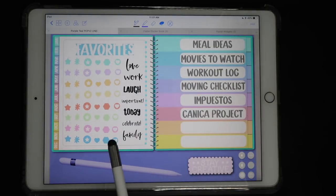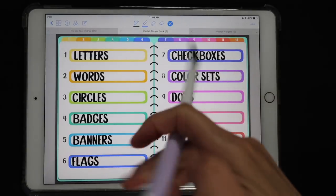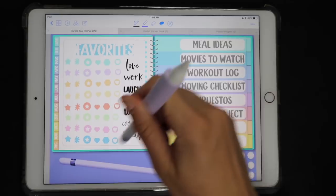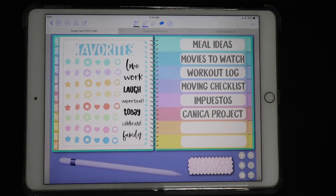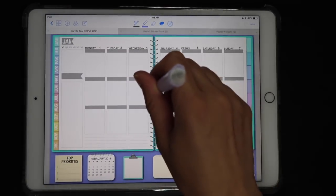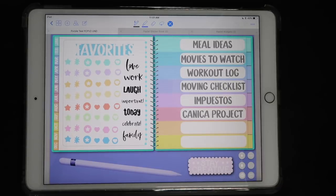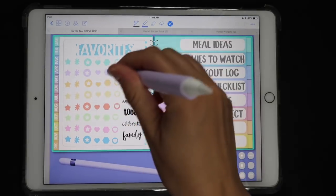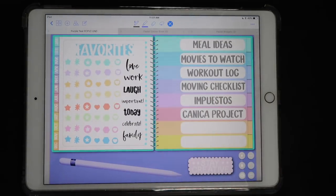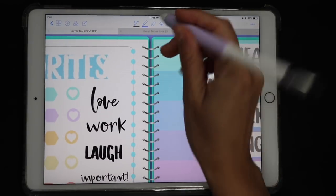Instead of going to my sticker book and looking for each sticker, I'm going to start placing my favorites here on the index page, because I can access it from anywhere in my planner — I just click on the middle of my spiral and it takes me back here. It's a quick way to see the stickers I think I'm going to be using often. These dots that you see here are just a little detail.